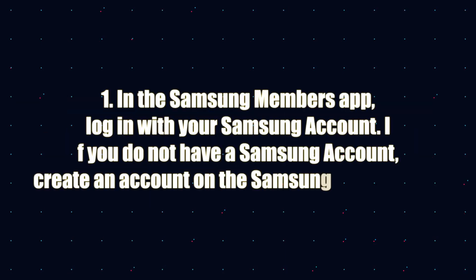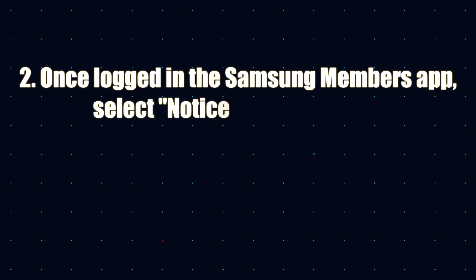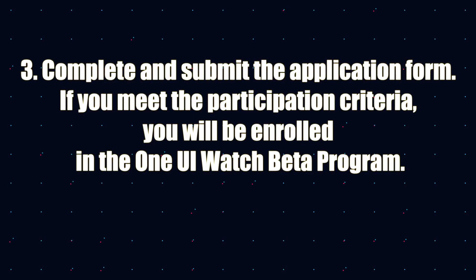To participate, you have to go to the Samsung Members app and you'll need a Samsung account. Once you log in, go to the notice registration for the One UI Watch beta program, submit an application form, and if you meet the participation criteria you will be enrolled in the beta program.